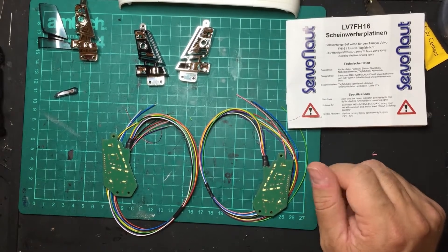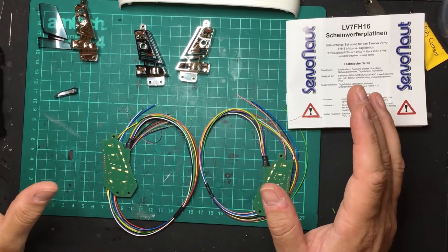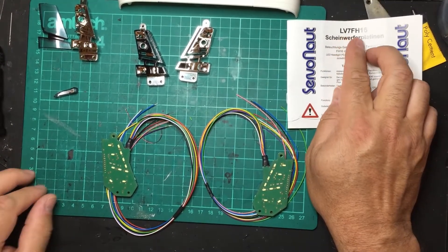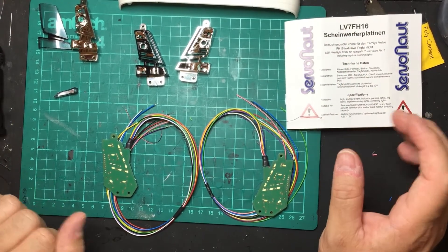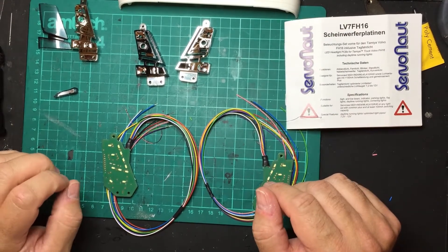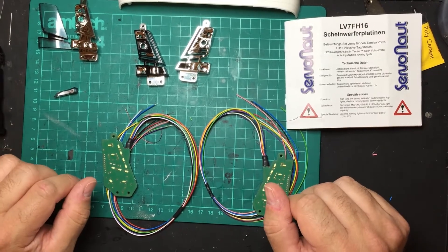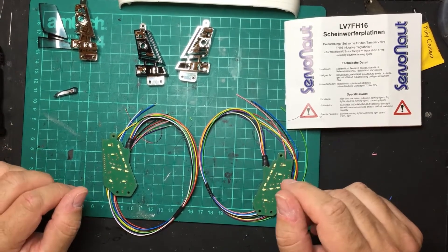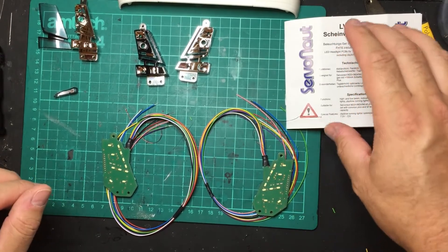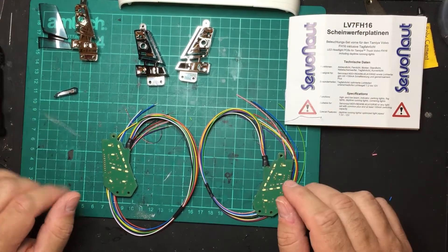Welcome everyone. This video is to help you assemble the Servonaut LV7 FH16 front LED lights. I've never done these before but I have gone through the manual. My last video was about the rear light kit which ended up being an hour long, so I'm going to have to trim and split that into several videos.